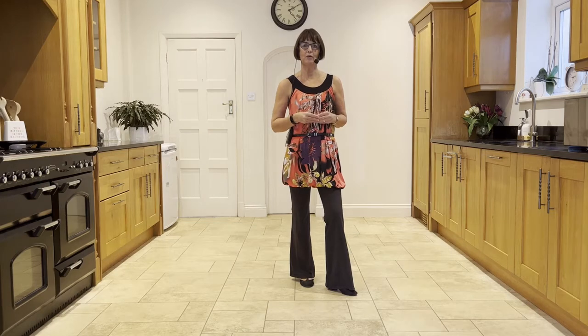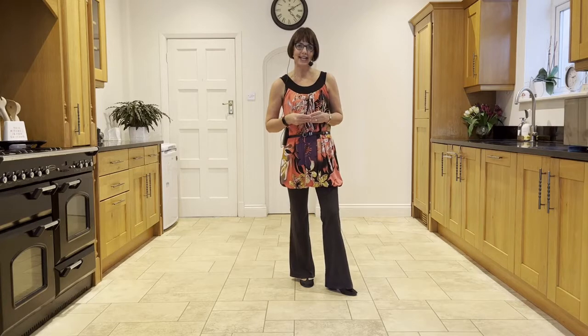Island Moon is a 32-count, two-wall, improver level line dance choreographed by Alison Johnston and Claire Cherry.